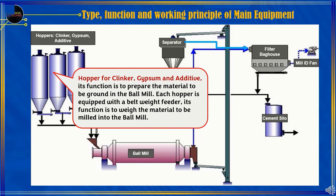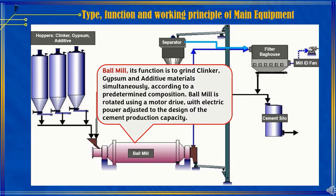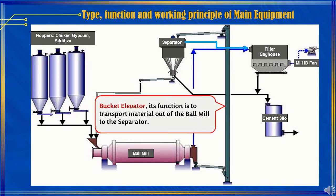Each hopper is equipped with a belt weight feeder, whose function is to weigh the material to be milled into the Ball Mill. The Ball Mill's function is to grind clinker, gypsum, and additive materials simultaneously according to a predetermined composition. The Ball Mill is rotated using a motor drive, with electric power adjusted to the design of the cement production capacity.